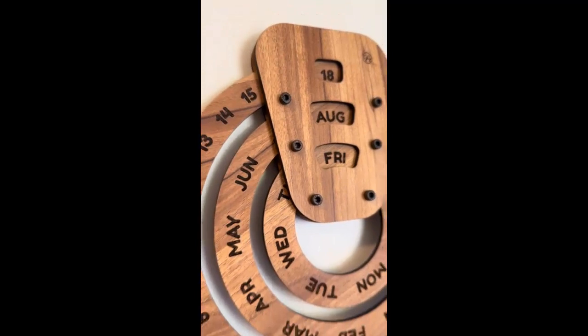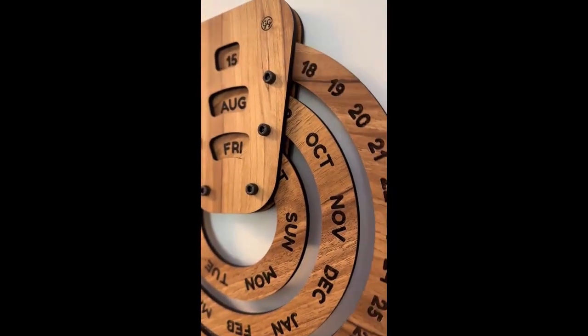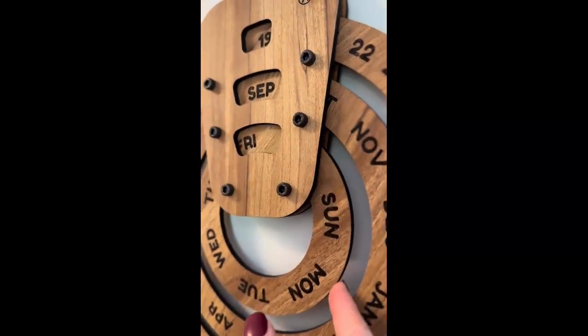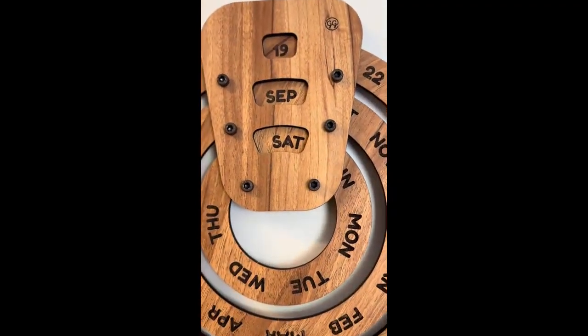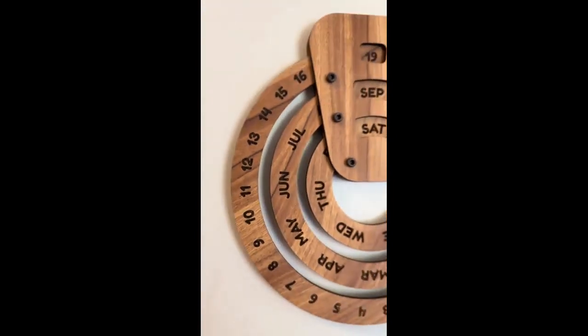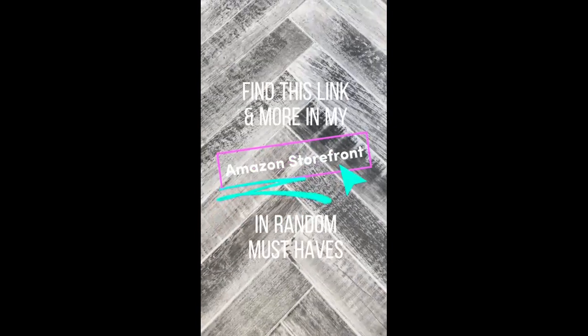Sometimes I come across things on Amazon that I've never seen before, and I am completely in love with this wooden perpetual calendar. The three free-floating rings have the date, the month, and the day of the week on them, and you just spin them to update daily. I love it, my kids love it, and it looks great with our decor. Find this link and more in my Amazon storefront.